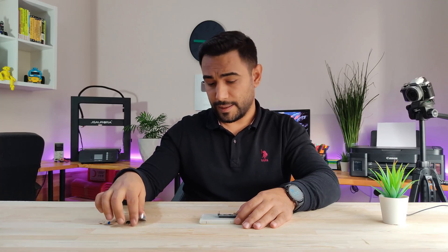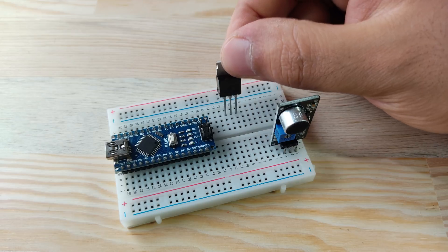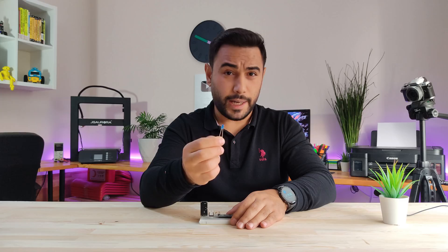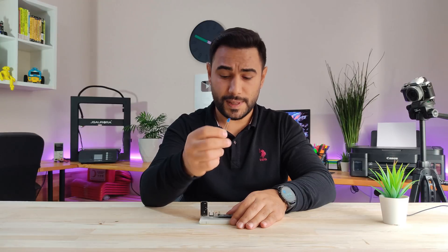After that, plug in the sound sensor on a breadboard. Also, we need a MOSFET for switching and power balancing. We need a resistor to use with the MOSFET.